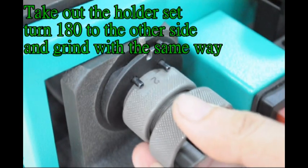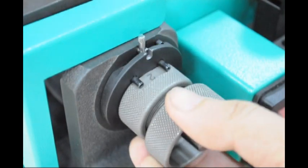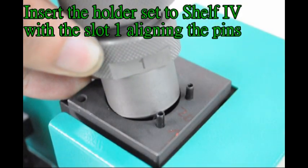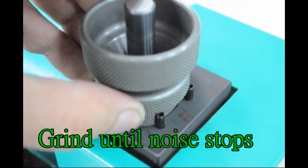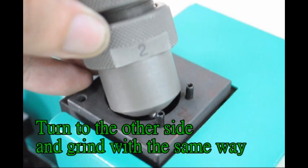Turn to the other side and grind with the same way. Insert the holder set to shelf 4 with slot 1 aligning the pins. Grind until noise stops. Turn to the other side and grind with the same way.